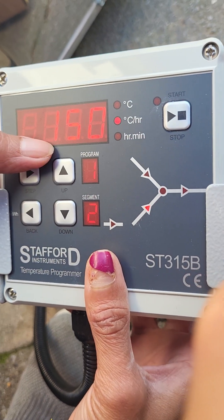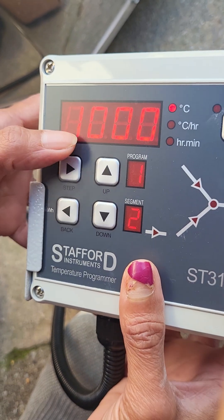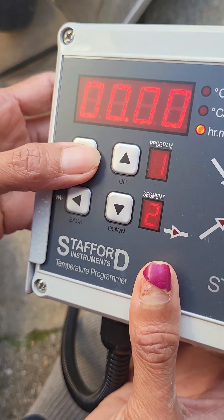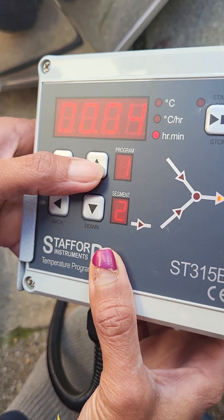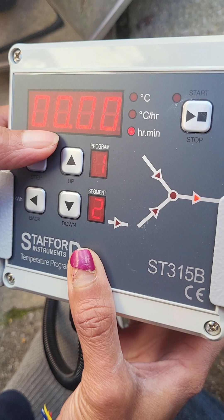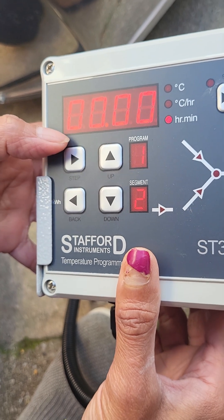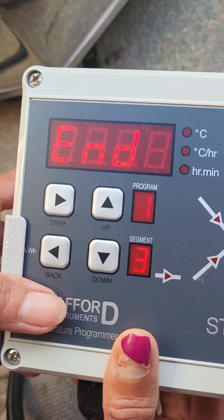Step again — that's going 150 degrees per hour, that's the second ramp. Step again: 1000 degrees. You can go up or down to increase or decrease. Step again — soaking at that temperature. You can put a soak, a 10 minute soak, or you can do none. For biscuit temperature I don't usually do soaking — you don't really need soaking for that. And then if you press the step button again, that's end — end of it.